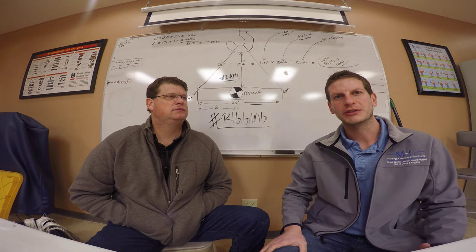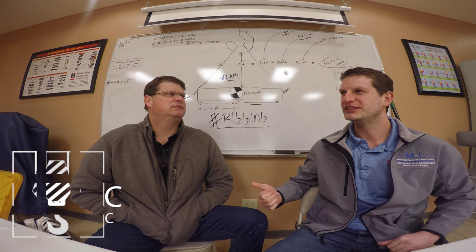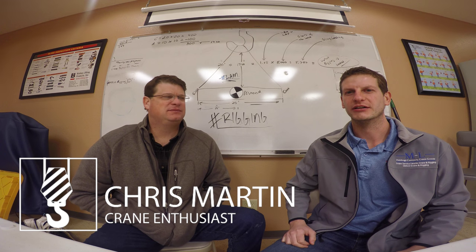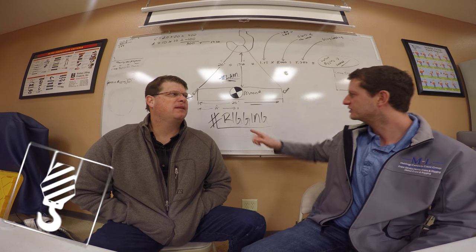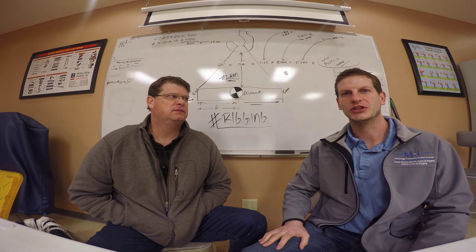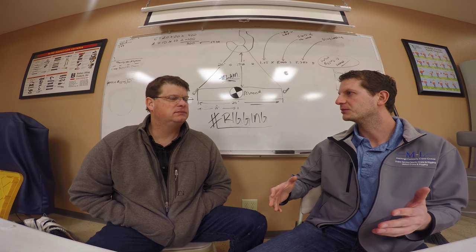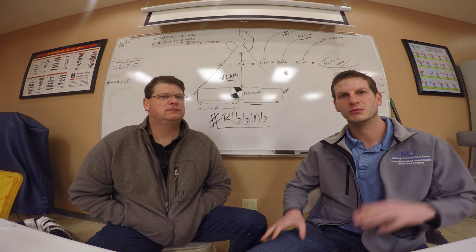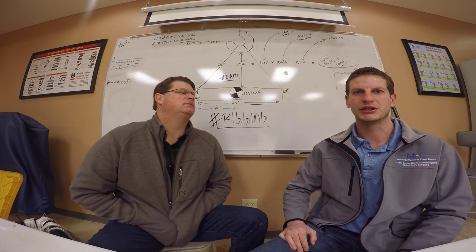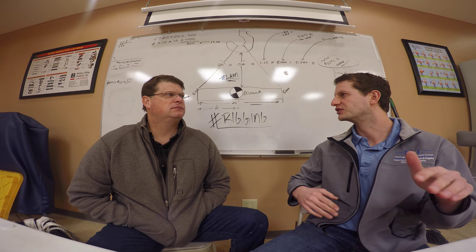Hey guys, this is episode four of the Crane Rental Podcast. Once again we brought back Todd Brown, our safety training coordinator. Today we're going to be talking about what you see here with rigging and the importance of it. We talked in episode one or two about the need for crane rental matting, the importance of crane rental mats, setting up on a solid surface and proper matting techniques. Now we're going to go into what keeps the load suspended and safely suspended.